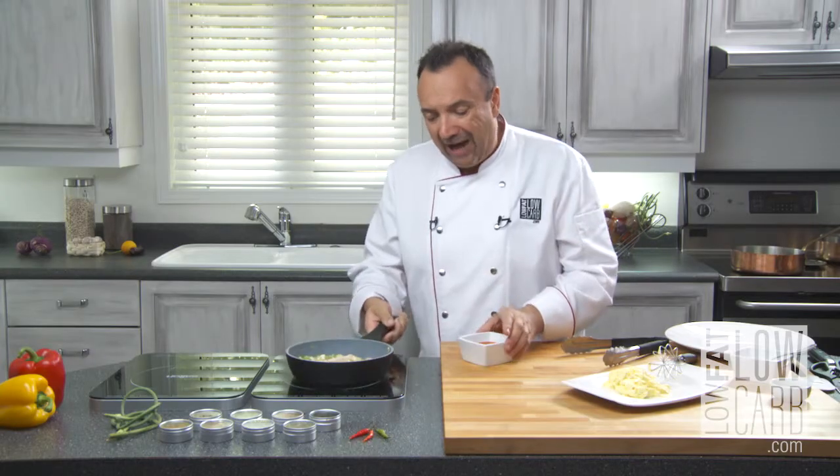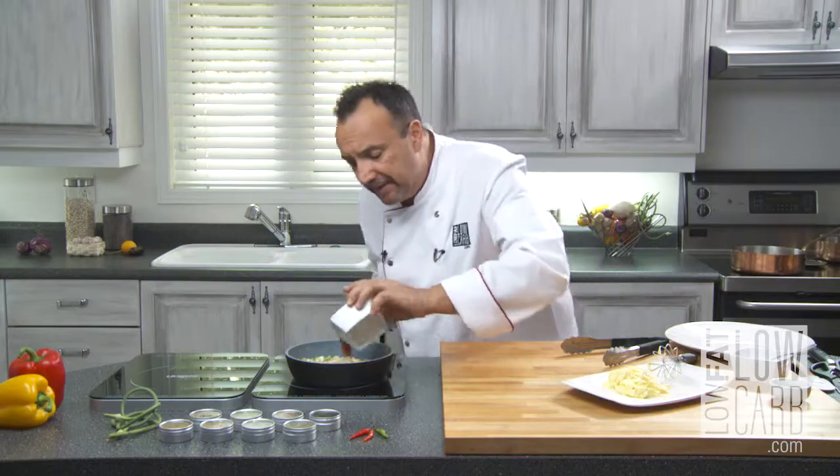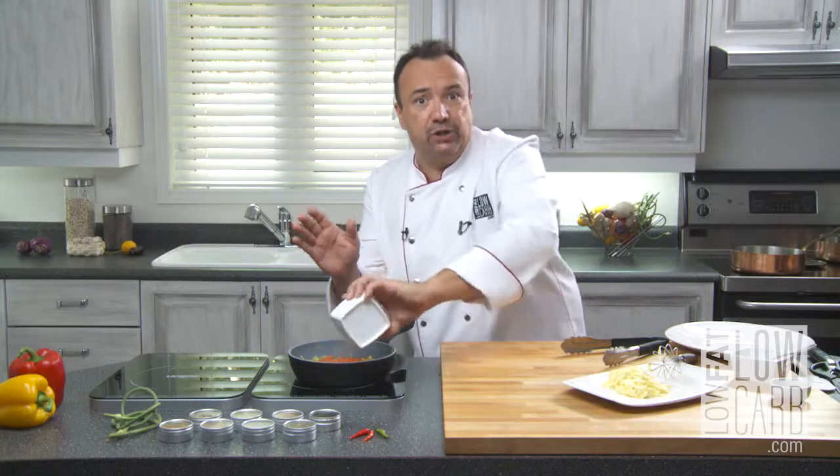My fish is almost cooked. I take my tomato sauce and my vegetable coulis and I put it there. That's it, it's done. It's ready — don't go farther than that. It's time to serve.